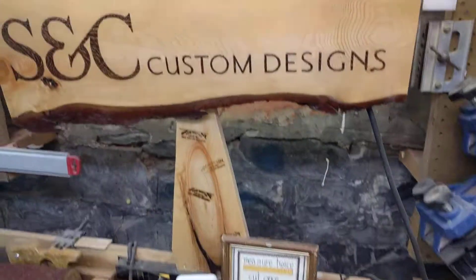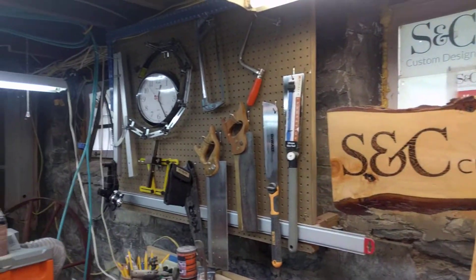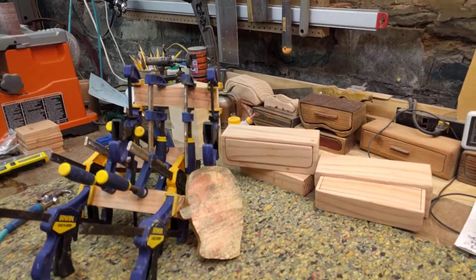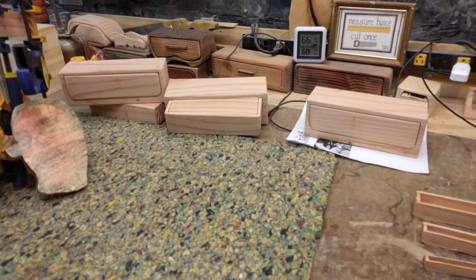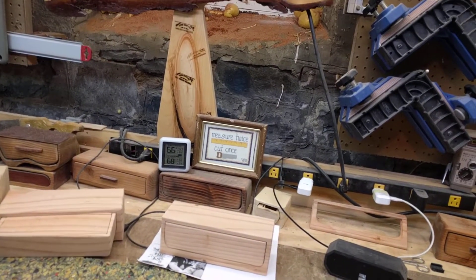Welcome again to SC Custom Designs — this is a business my wife and I run on the side. I'm a curator in the daytime; my wife works with garments and all kinds of wonderful things — she's amazing. Look us up, and if you're watching my channel, please subscribe and click the bell so you're alerted when a new video goes out.